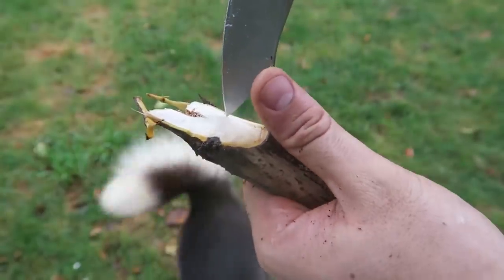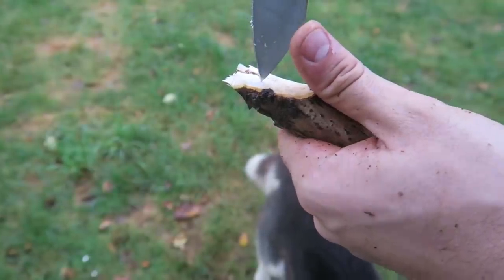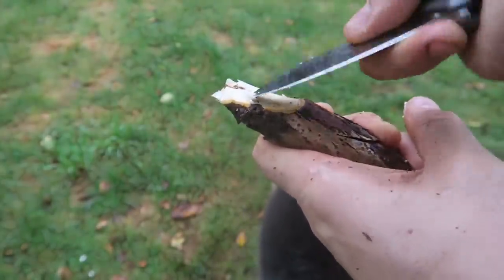After we've done that, all we have to do is just make a little hole right here. So just like that — drill a little hole in there. You'll find out why in a minute.